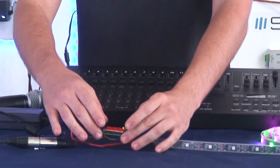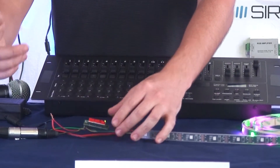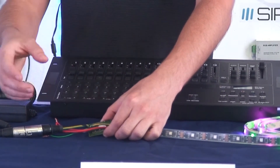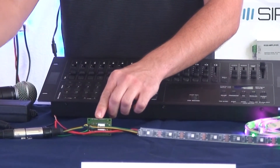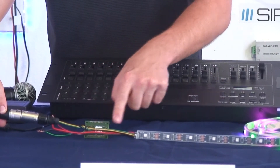You can select your different addresses through the knobs here. Right now it's hardwired, but when you guys buy this, it will have the proper connector on there, which is going to be three-pin XLR female and male. So you can connect your DMX signal coming in from one side, and it goes through into the strip.